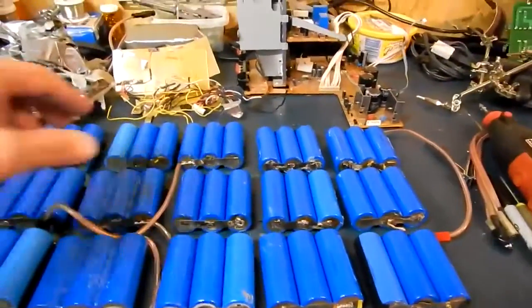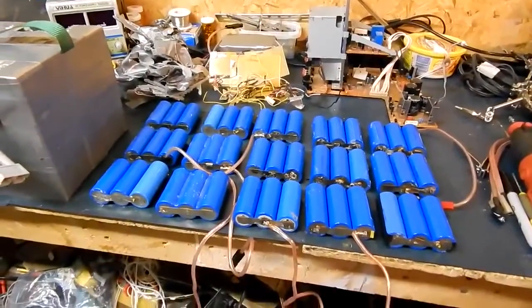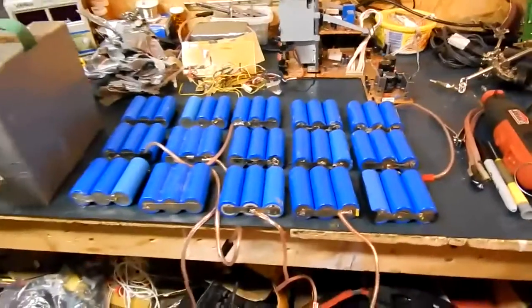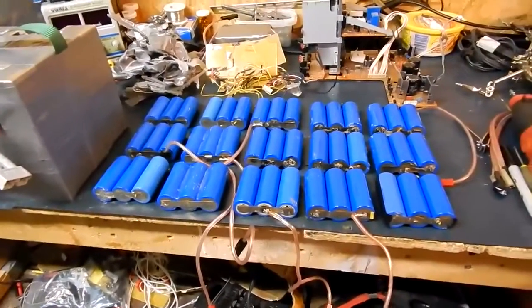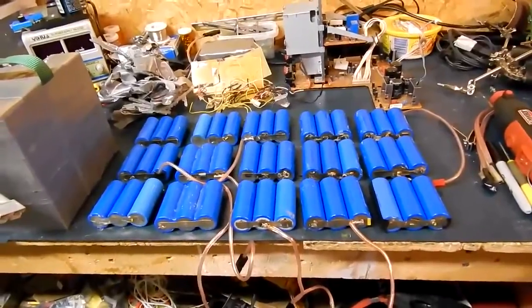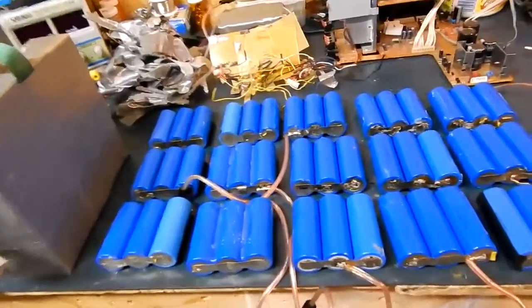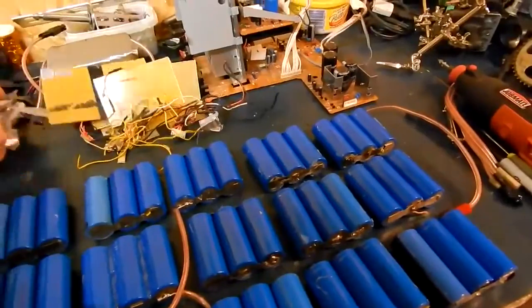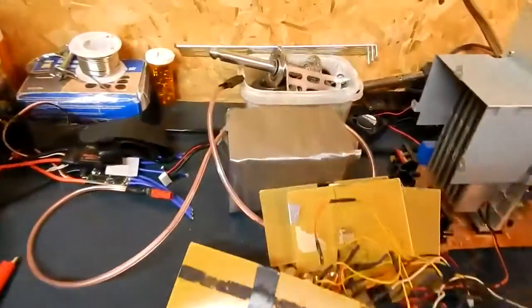I should be able to get a 20 or 30 amp hour 12 volt pack out of that once I figure out how to configure it and how many I'll need. It's one way to recycle a pack — I got this one for this year, and this is my last year's pack. If it sits around it's going to go bad, so I'll use it as a nice booster pack when I want to fly around and have a little bit of fun. I'm still going to be building a lithium ion pack anyway.